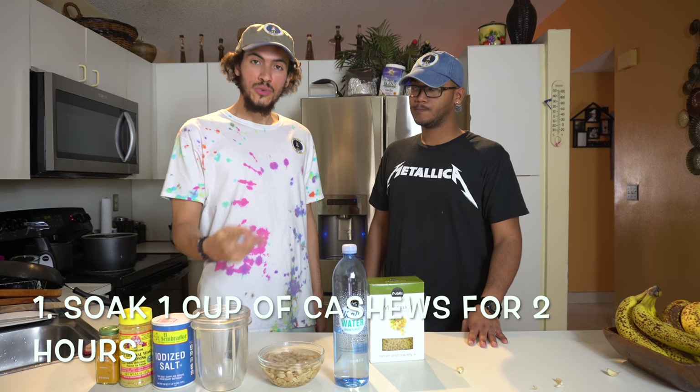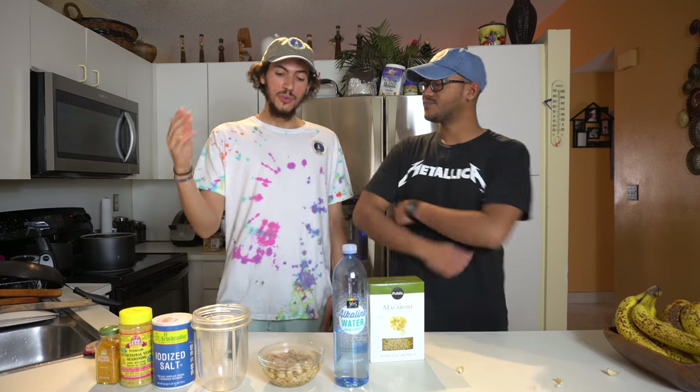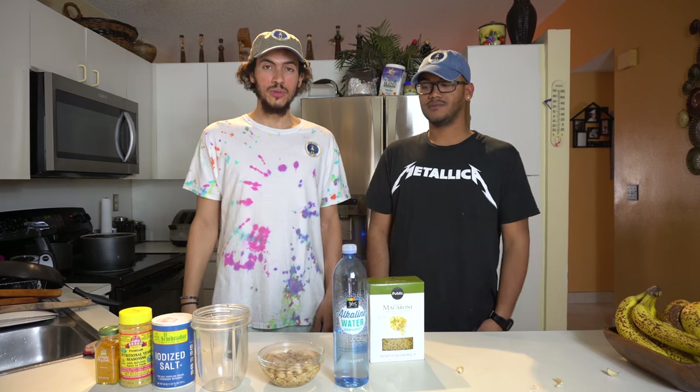Step one is soak your cashews for two hours. We've had the cashews soaked for two hours.